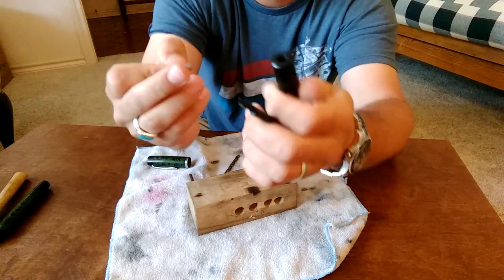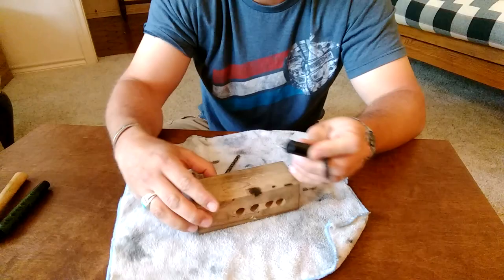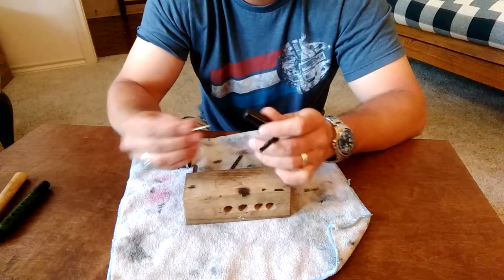And there you go — how to remove a nib and feed that are stuck in a section without needing to have a knockout block. Thanks for watching.